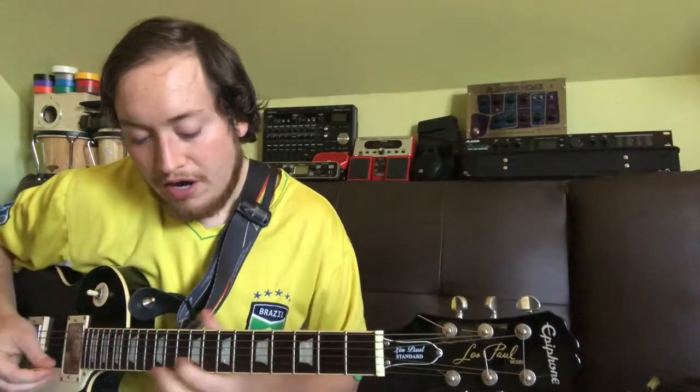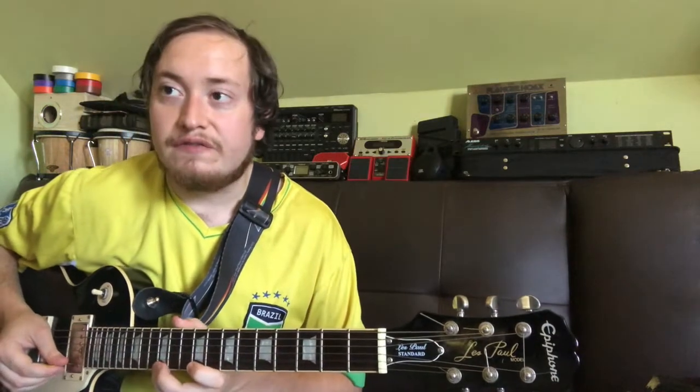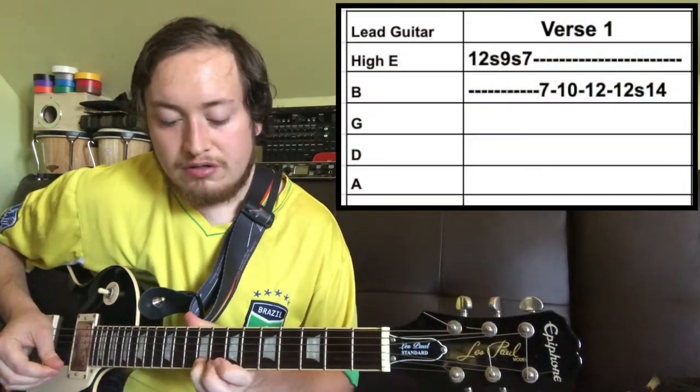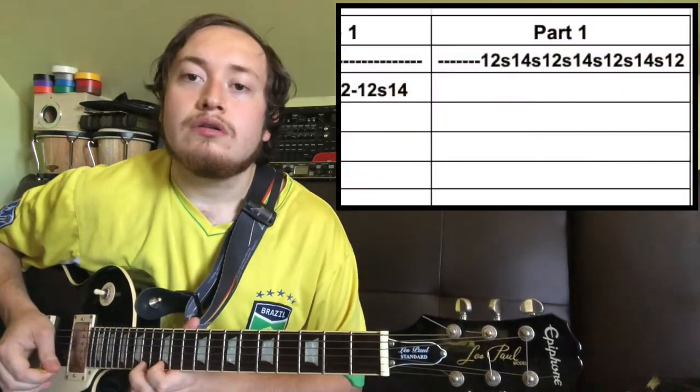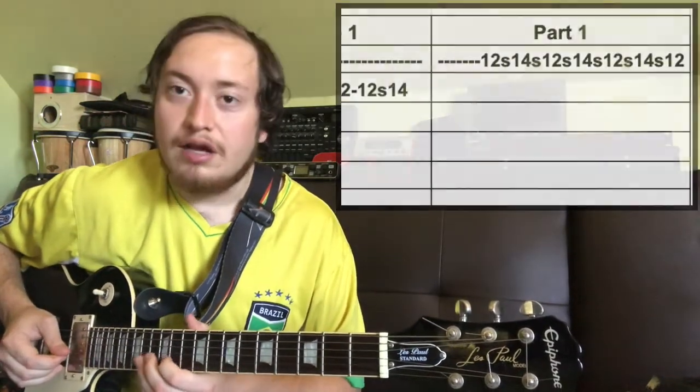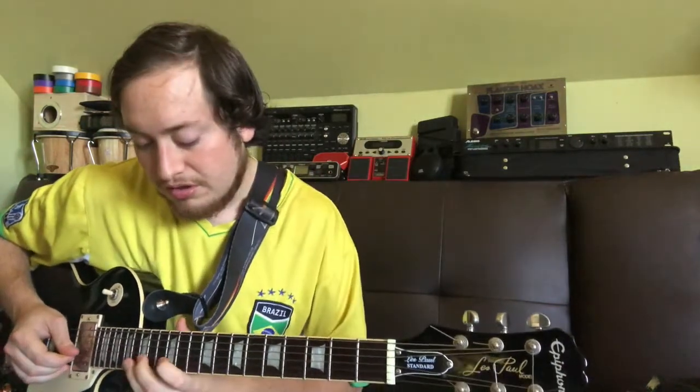Lead guitar goes like this on the low E string. And then right at the beginning of the second verse, you hear — and then right before it goes into the pre-chorus, it goes.